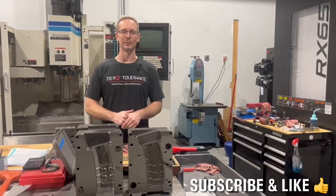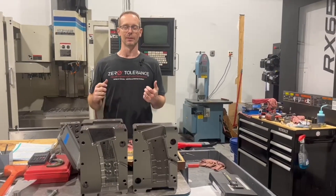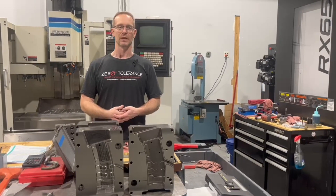Thanks for joining us for our episode of Learn to Burn. Please remember to subscribe and like — we hope that our content has been helpful. If you do have questions, remember to put them in the comments, and we will see you next month.